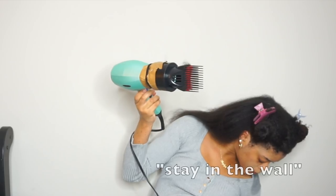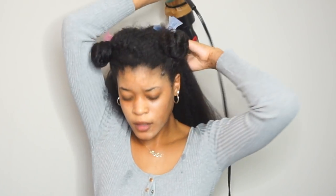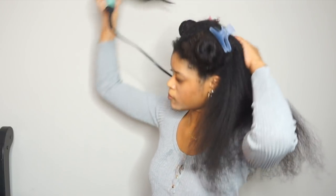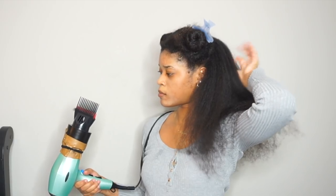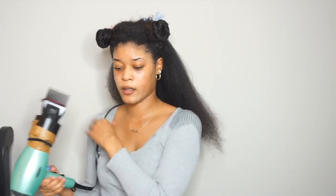Oh my god — straight in the wall! Oh my god. I'm so tired of this. I'm so done with this blow dryer, like god damn.